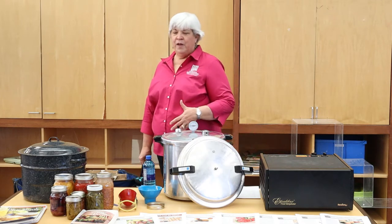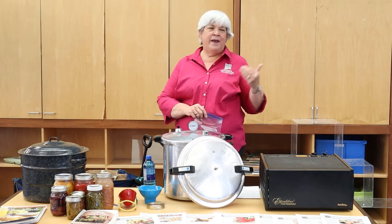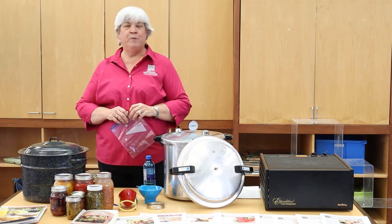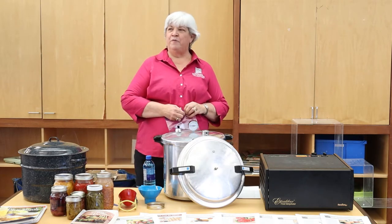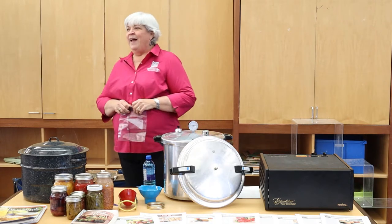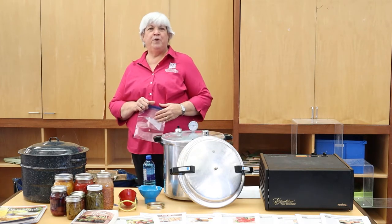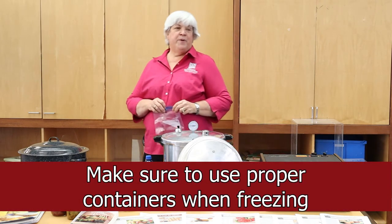Let's start by hitting a few tips about freezing, then drying, then canning. Freezing, of course, is the easiest and most common way to preserve food. Everybody's frozen things — some a little more correctly than others.